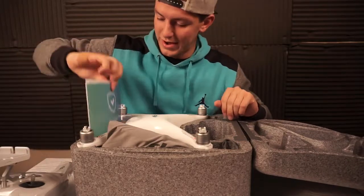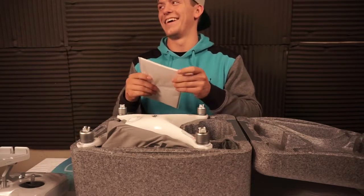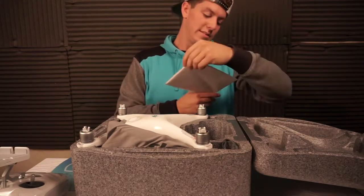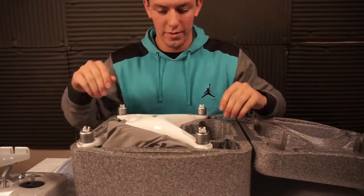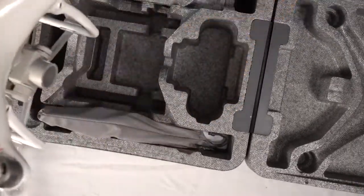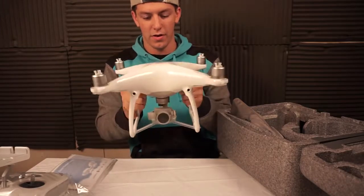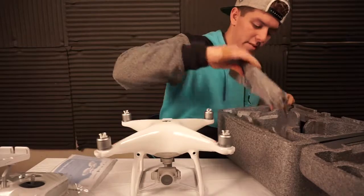What else we got here? DJI care, and 'Know Before You Fly' — I'm assuming that's an instruction manual or something about laws on flying drones that we don't really need to know. There it is, that's the money shot — DJI Phantom 4. It's so futuristic looking, I've never held something like that.